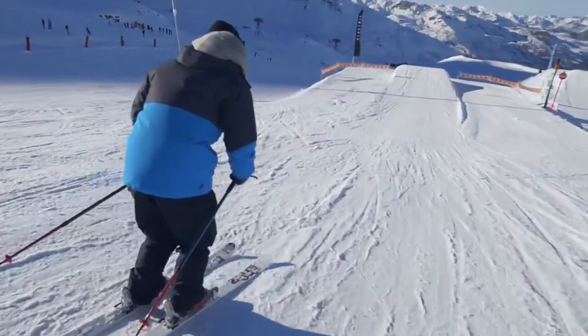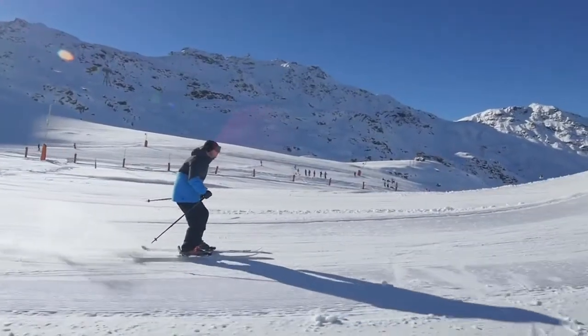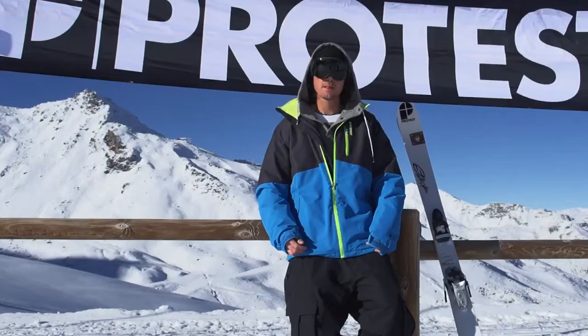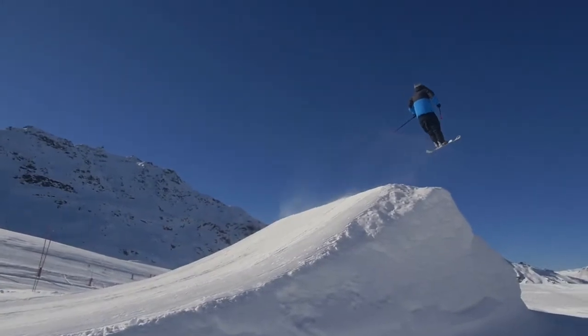Now we're gonna hit the jump. The first thing you have to do before you hit the jump is make sure you have the right speed. When you arrive on the kicker, bend your knees and you will slowly push vertically. Your extension has to start in the jump and end when you're in the air.